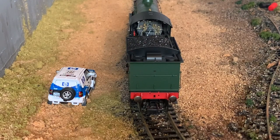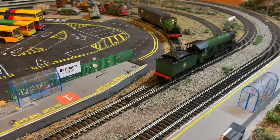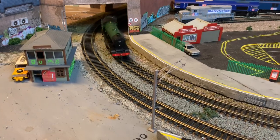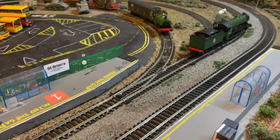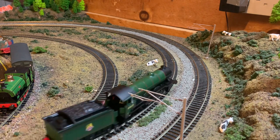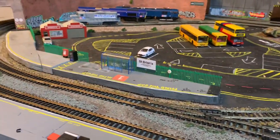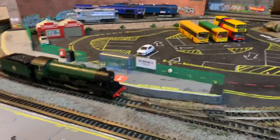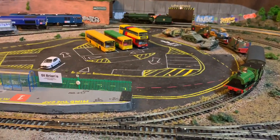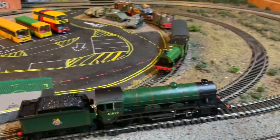We're going to take it down to the layout now and give it a run. It runs very nicely and very smoothly. I've put it on my tighter radius just to see how it copes, and there's no derailing of the bogies or anything. I was expecting the tender maybe to be a bit annoying, but it's fine. The valve gear looks awesome. If you're wondering why the top of the boiler looks a little odd, that's due to a bit of plastic wrapping from Hornby's packaging inside the box — it's easy to get rid of, so no worries.